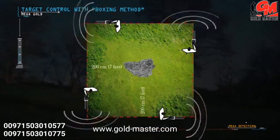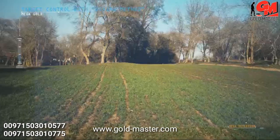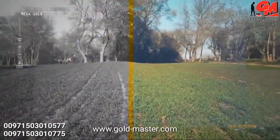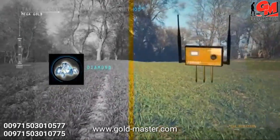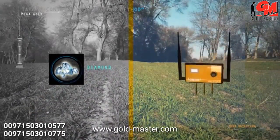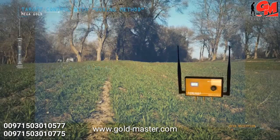Otherwise, there is a possibility that the target is not real. Very important note: while using the device to search for diamonds, please put the deep master unit in the ground in any nearby random area in order to search for these targets properly and more effectively.